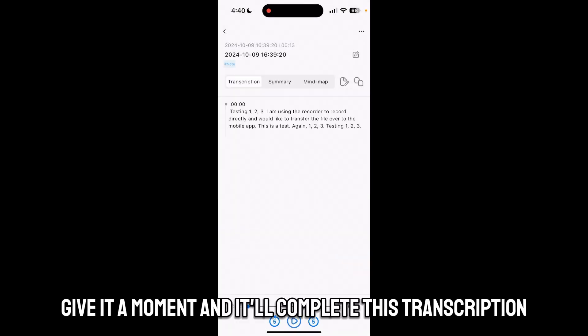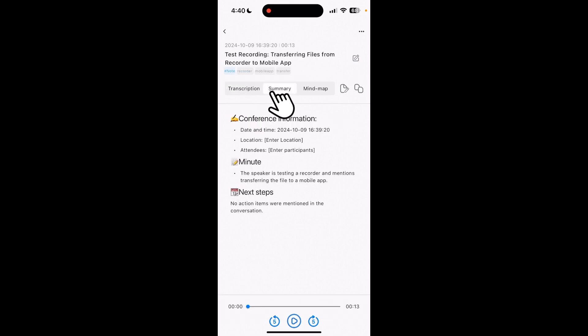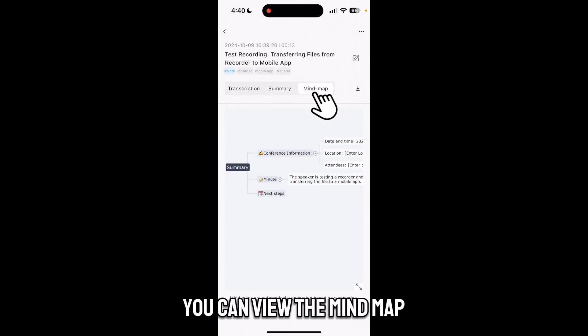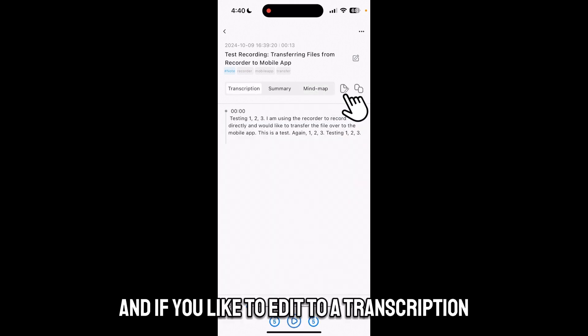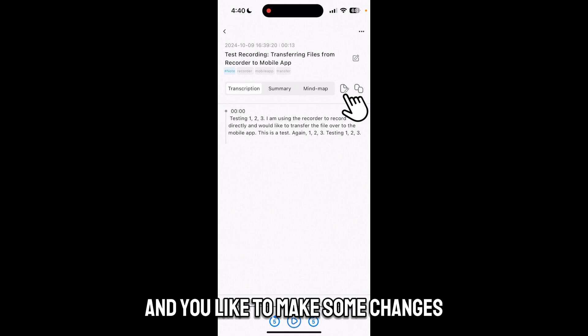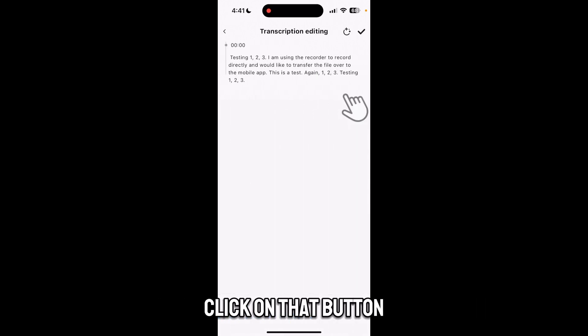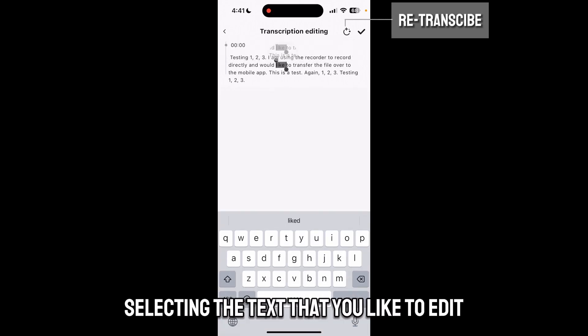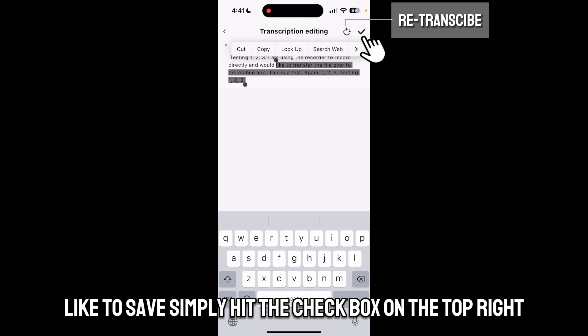Give it a moment and it will complete the transcription. From here you can view the summary and the mind map. If you'd like to edit the transcription and make some changes, there's an edit button that shows a little pencil. Click on that button and you can begin selecting the text that you'd like to edit. If you'd like to save, simply hit the checkbox on the top right.